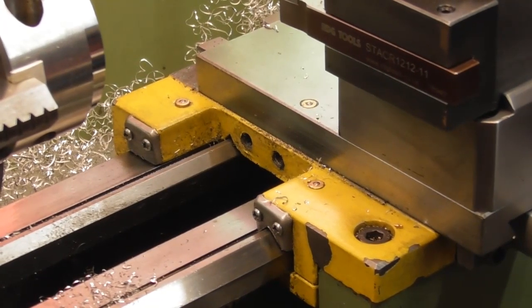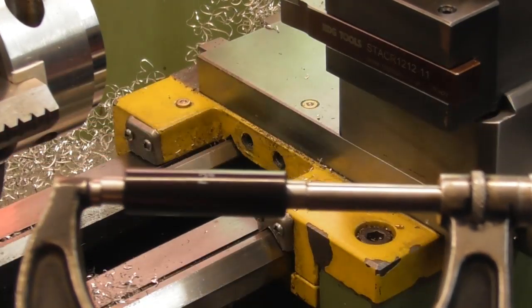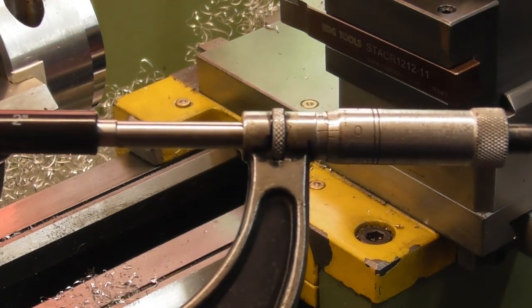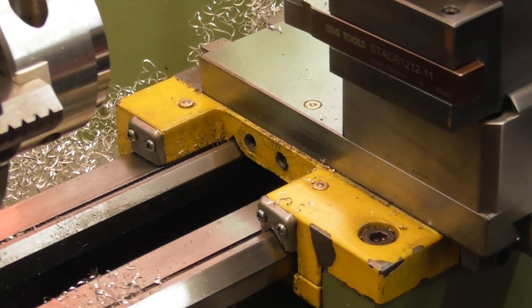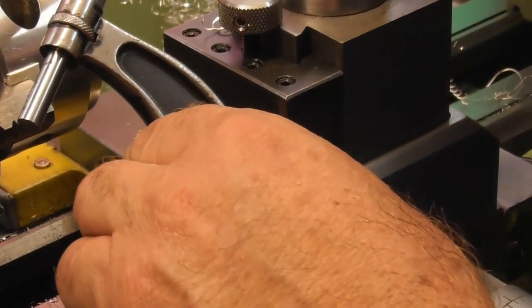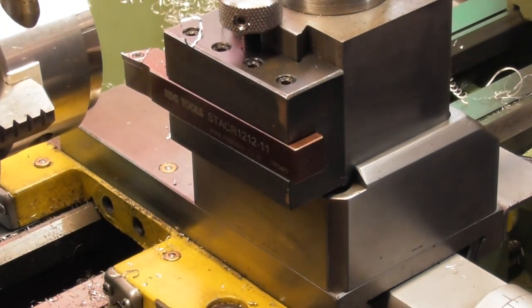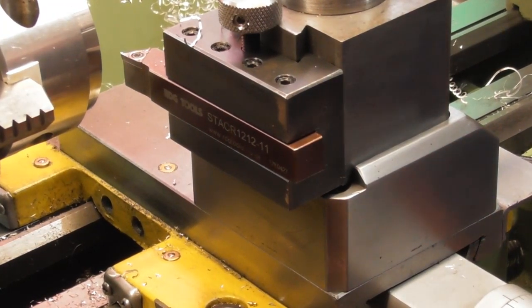I'm getting quite close on size now. I haven't got a 50-to-75 millimeter mic, but I do have a 2-to-3 inch - a nice Starrett number 436. I've got a 2-inch gauge and I've just checked it - it's reading smack on zero. So, 59.2 divided by 25.4 gives me the inches - I'm looking for a diameter of 2.331 inches and I've got 2.358, so that's 27 thou to remove, or 13 thou a side.